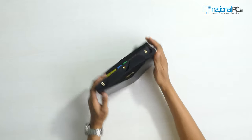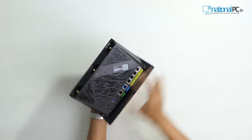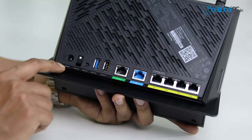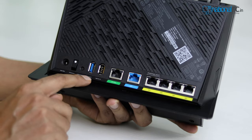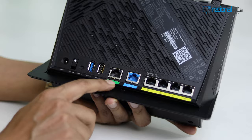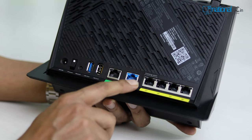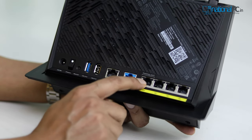Very nice design — it's totally different from a regular Asus router. Let's check all the ports on the back side. There is the DC input power port and a reset button. There is a USB 3.0 port and a USB 2.0 port. This port is the 2.5 Gbps port — you can use it as LAN or WAN for both purposes. And this is the dedicated WAN port, which you can also change from the software.